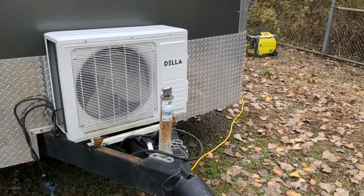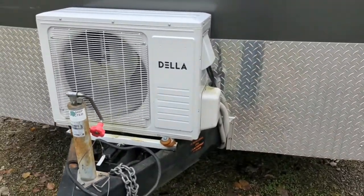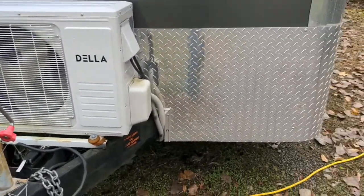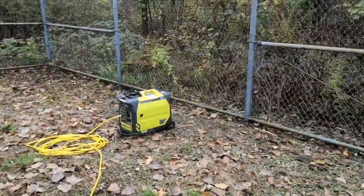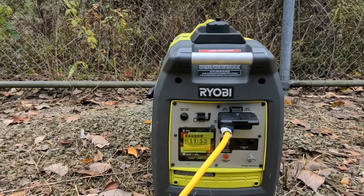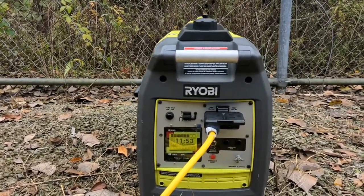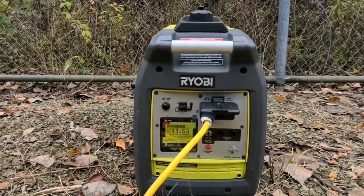I just got back from Lowe's — went out and within about an hour and 15 minutes the fan stopped running. That either means we tripped the breaker or we hit the target temperature. Looking at the generator, it shows about 12 hours remaining with no load now, so it doesn't look like the breaker tripped. Let's walk inside and check the temp.